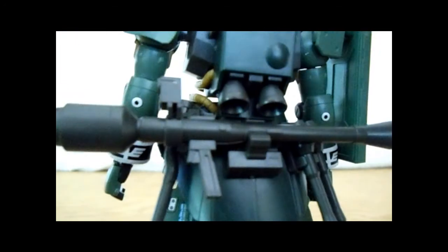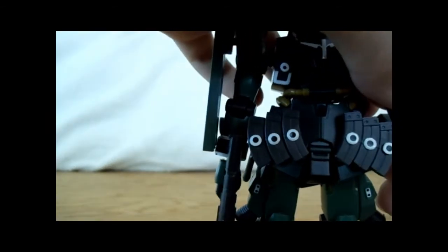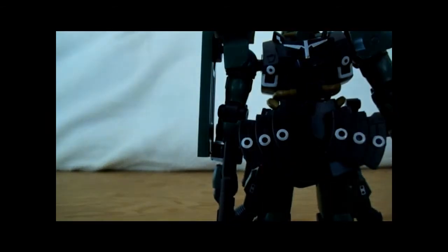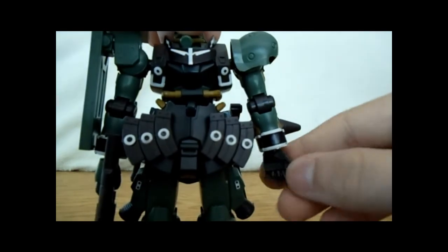Bazooka. You come with a closed fist like the one I'm putting on for the right hand — no gun trigger hand for the left, though. But what you do get for the left is an open hand. Woohoo, goody goody.